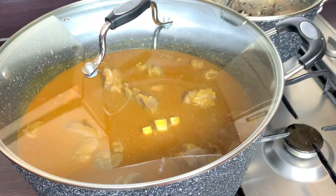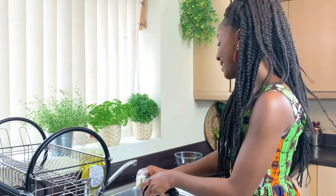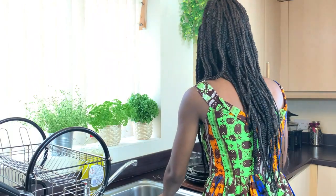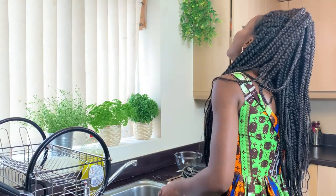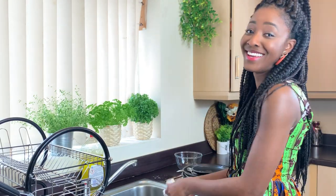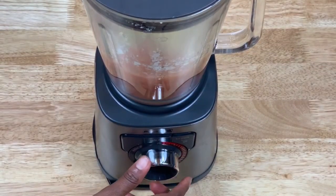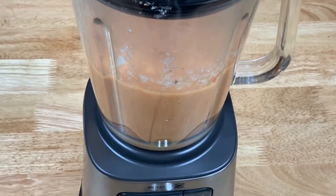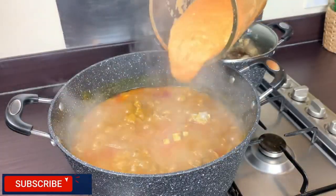While I wait for it to boil, I'll wash some dishes. If you want a clean kitchen, clean as you go! I'll now blend the tomatoes, ginger, onion, and pepper I took out of the soup, and add it back to my soup which has come to a boil.